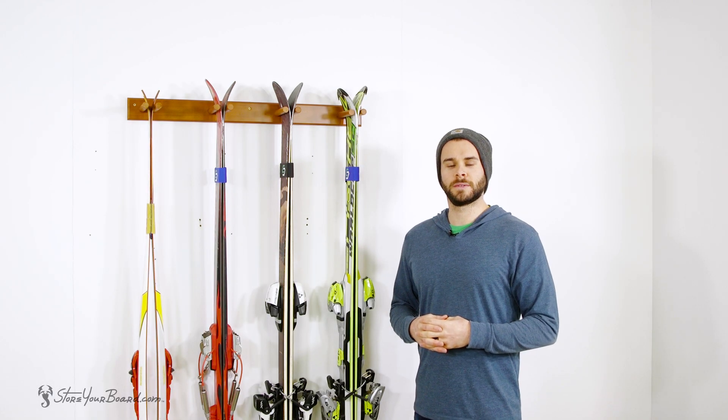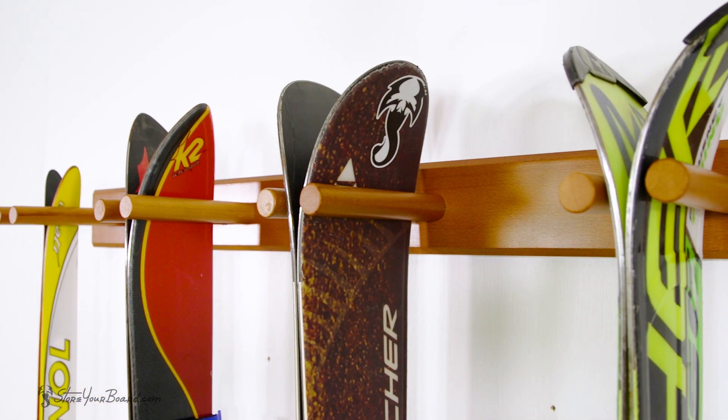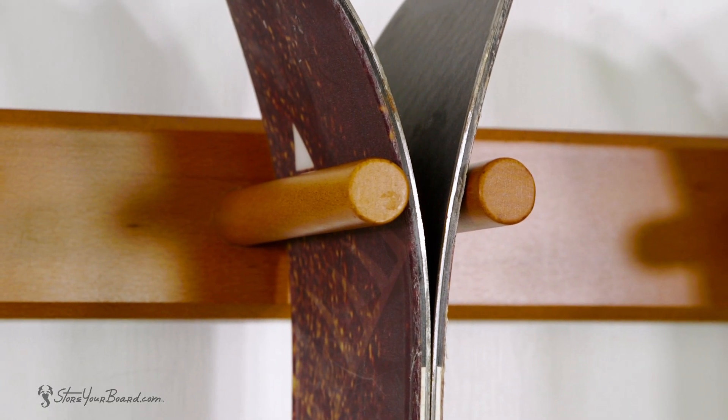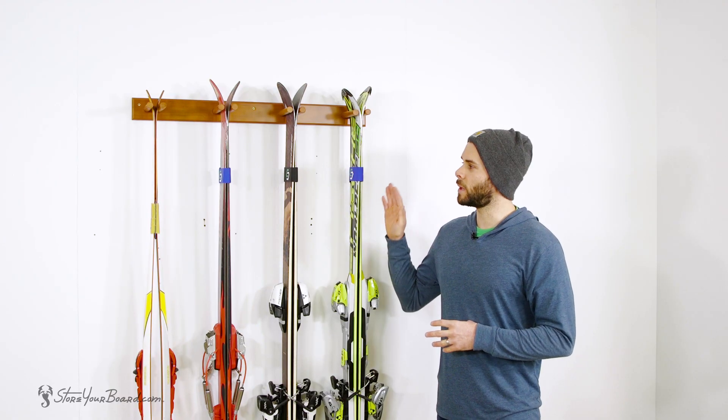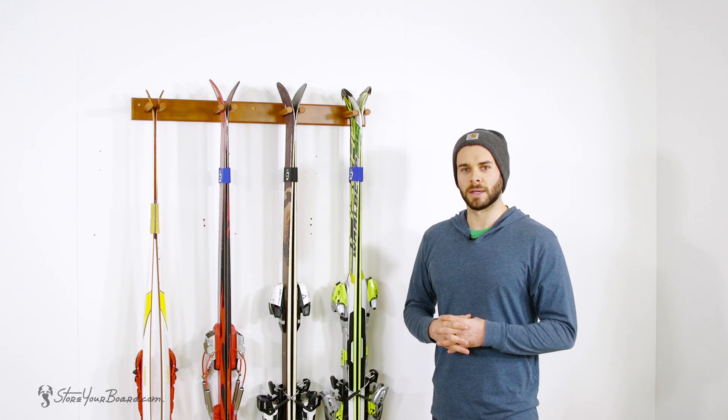Hey guys, this is Mark with Store Your Board and this is our Timber Ski Wall Rack. This rack is an excellent solution to get four pairs of your skis up on the wall for a nice organized display.